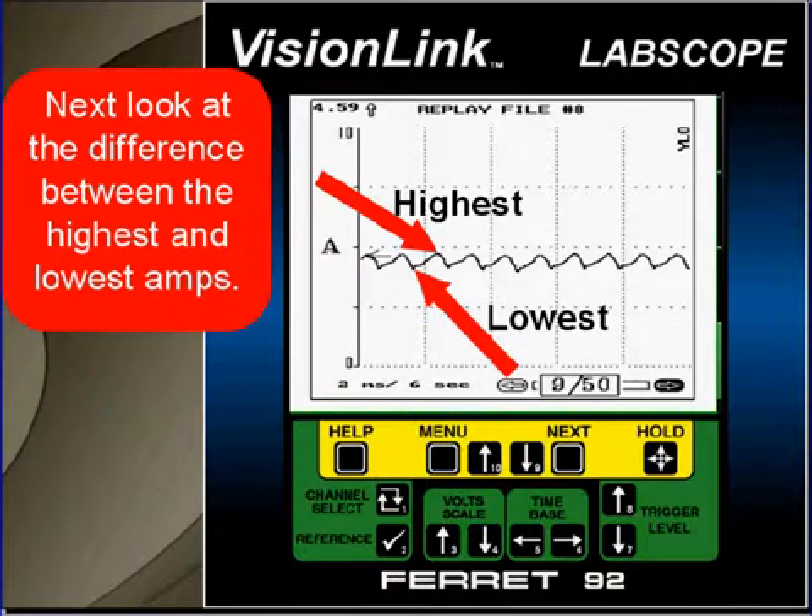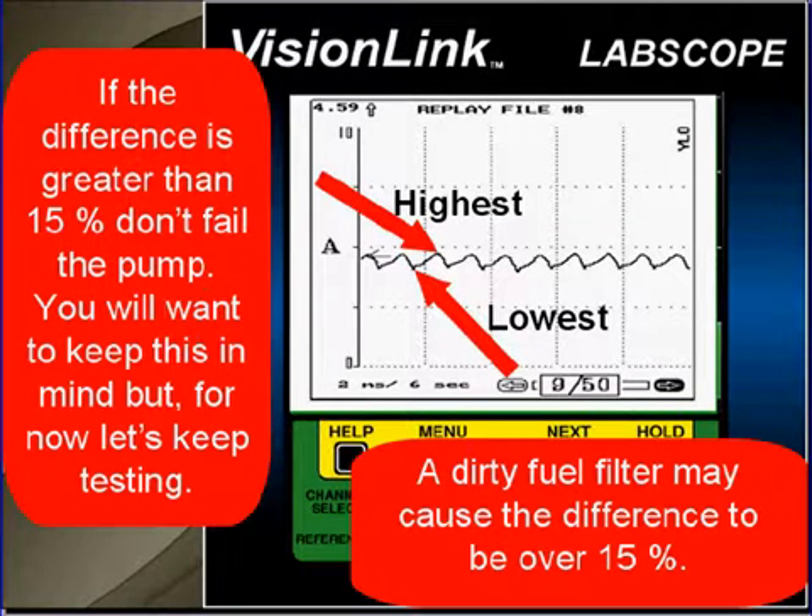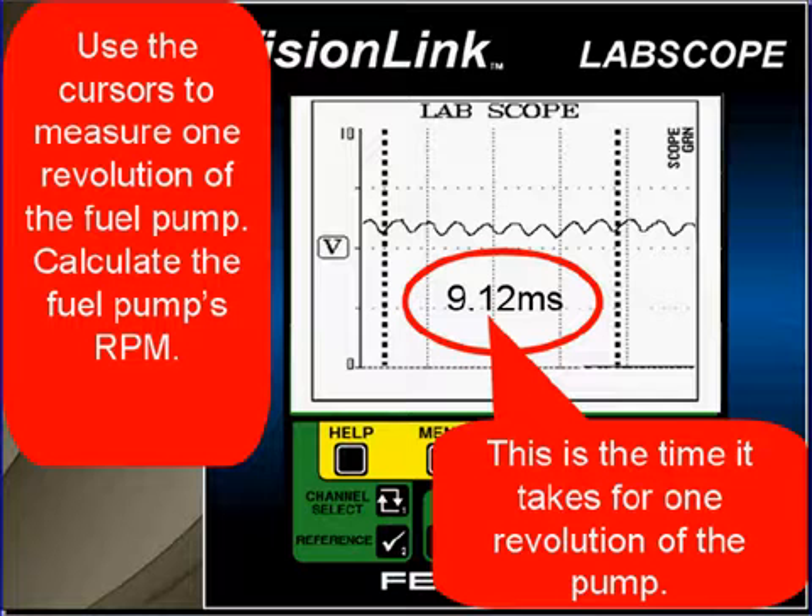Next, look at the difference between the highest and the lowest amps. The difference between the two shouldn't exceed 15% of the total current draw. If the difference is greater than 15%, don't fail the pump — keep it in mind, but continue testing. A dirty fuel filter can also cause the difference to exceed 15%.